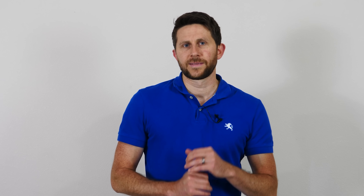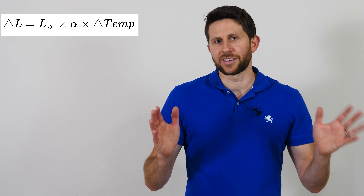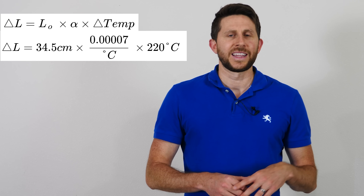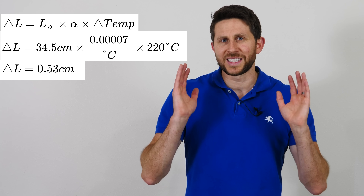The sodium metal actually changed length by around a half a centimeter. Let's see if this lines up with what we'd expect based on its thermal expansion coefficient. Our entire length of sodium is around 34 and a half centimeters, and the linear thermal expansion coefficient of sodium is 70 times 10 to the negative six per degree Celsius. Going from room temperature to liquid nitrogen temperatures is a change of around 220 degrees Celsius. So we take 34.5 cm times 70×10⁻⁶ per degree times 220 degrees Celsius, and we get 0.53 centimeters — which is almost exactly what we measured.